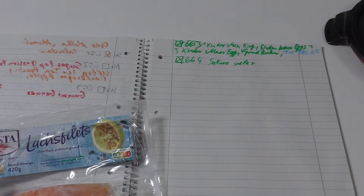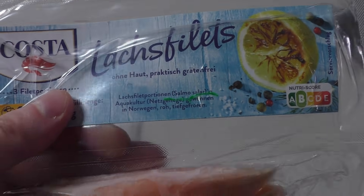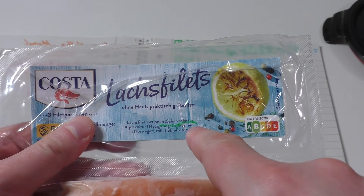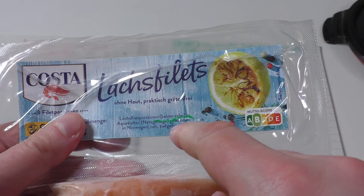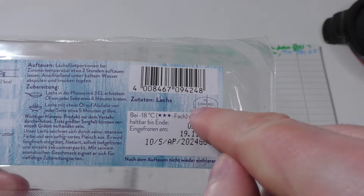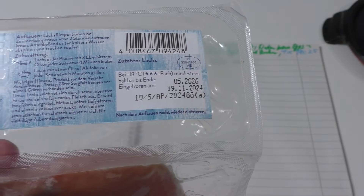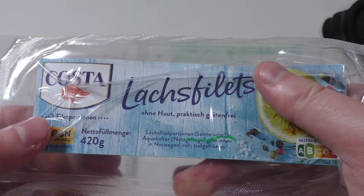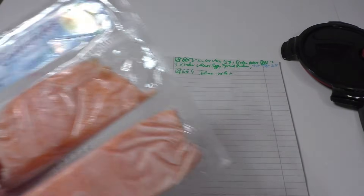I don't understand this - it's crazy. Someone explain it: it says it's salmon fillets from an aqua farm in Norway, but on the back it says Poland, and the packaging is Germany. Costa is like an Italian name. This is crazy - yeah, I'm brain blocked. Okay, thanks Watson.